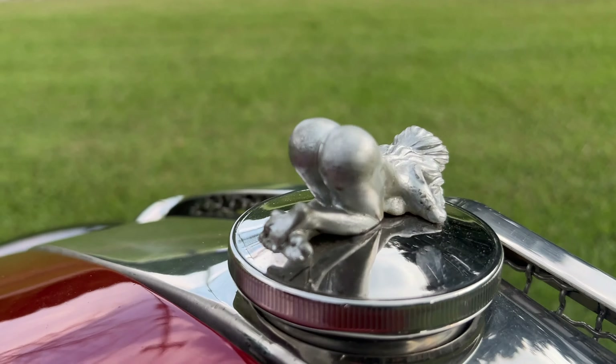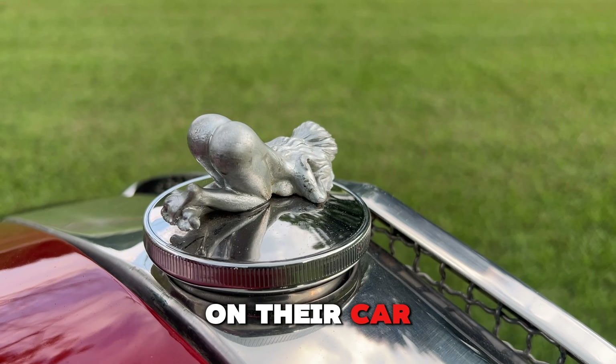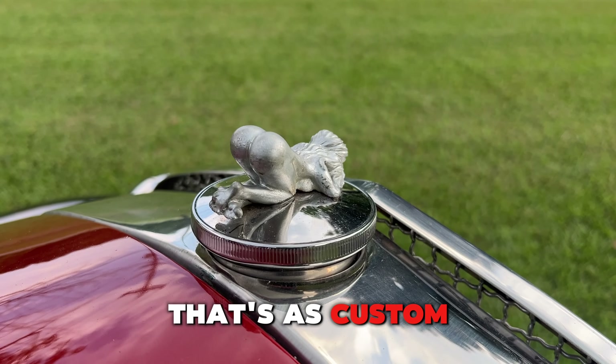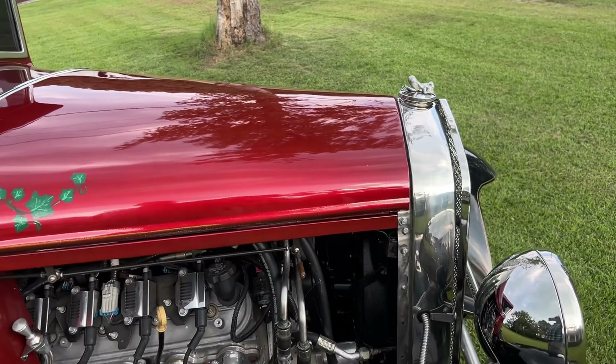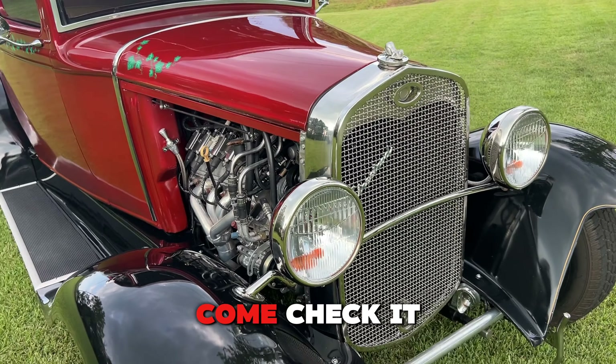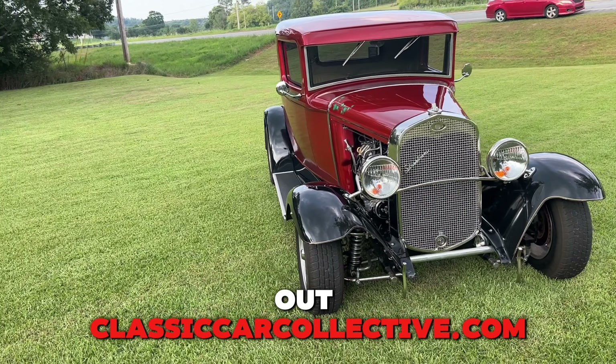Like I said, disc brakes, and then the best feature of all when you're driving — check that out! Who has that on their car? That's as custom as you can get — looking into the future. Come check it out at classiccarcollective.com.